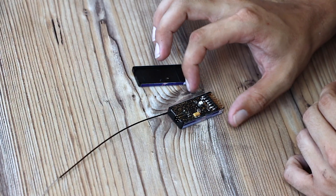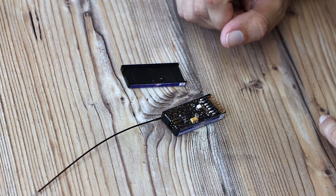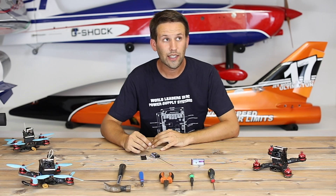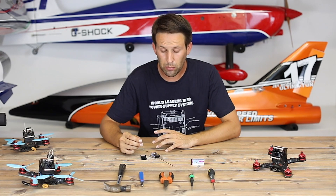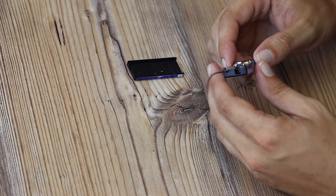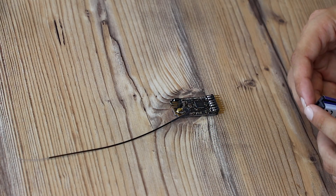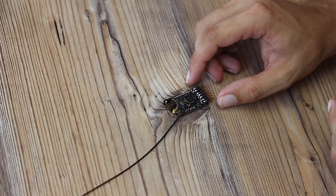Here we have the insides of a Powerbox Core receiver. As always with Powerbox products, it seems to have a gold-plated circuit board, which doesn't just have bling but actually allows current to pass through it even easier than with copper. Already we've reduced a bit of size as far as how high it is, because the height of this is all due to these pins.